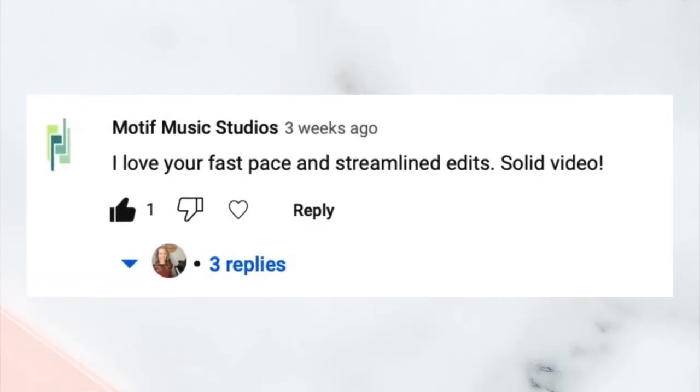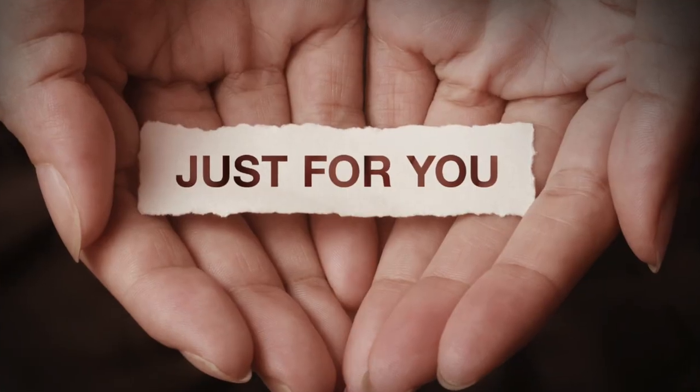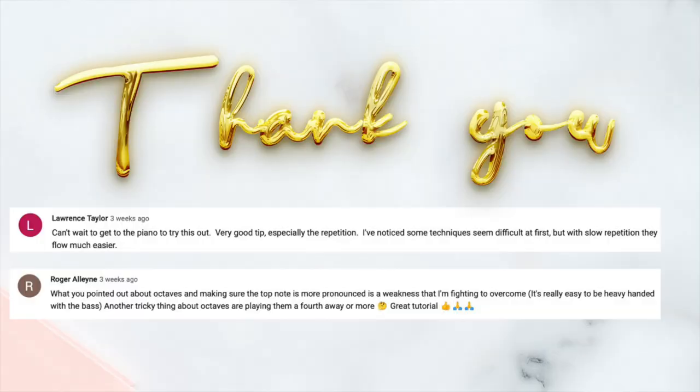Before I dive into the exercises, I just wanted to say thank you to those of you that comment on the video. I started this channel originally for my private piano students — I wanted to make videos to help them work on the practice techniques we talked about in between their lessons. Since then the community has grown, but my purpose is still the same. These videos are for you, to help you become the most beautiful piano player that you can. I'm all about practicing effectively and efficiently, and really only giving you the information that you need.